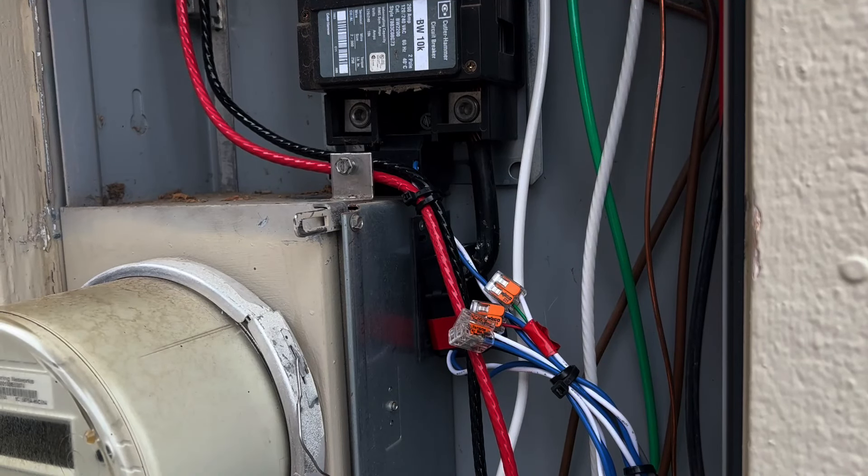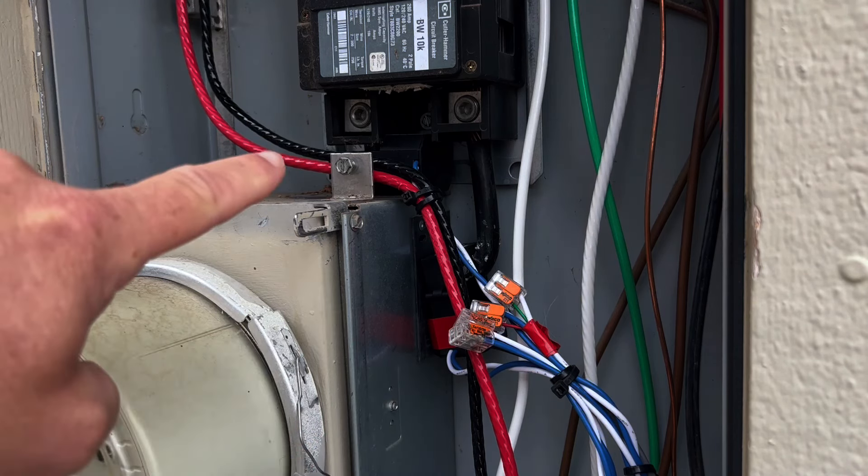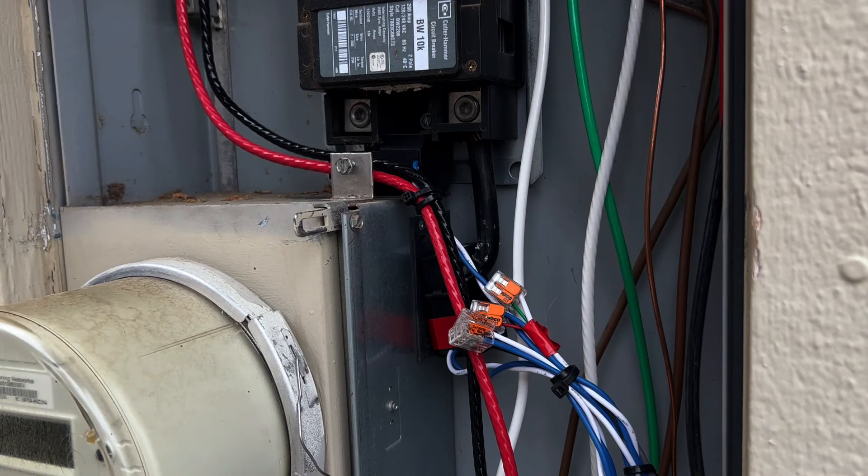We can see right here that this is the utility input to the main breaker, and we have a red CT right here illustrating our L2, and tucked up back up underneath there is going to be our L1 CT, so that we can watch both of our phases. This configuration is a whole-home monitoring solution where it's watching all of the loads, not just individual ones.